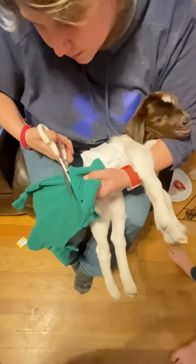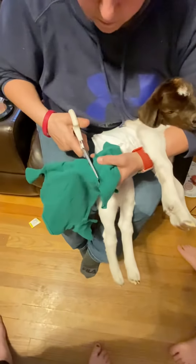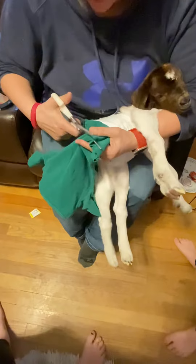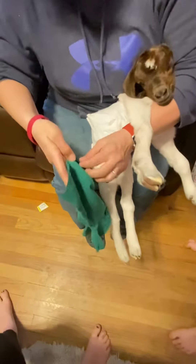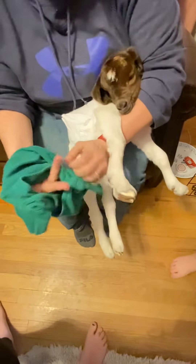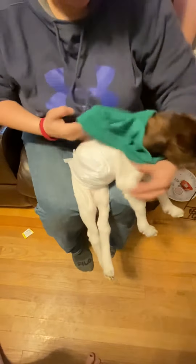He's got his diaper covered up. He's not happy. I went to the thrift store and bought these onesies. They're so much cheaper than if you go to the store and buy brand new, being the fact that I'm butchering it all up. I'm gonna put this on him backwards because it seems to fit him better — the neck seems like it fits better if you put it on him backwards.